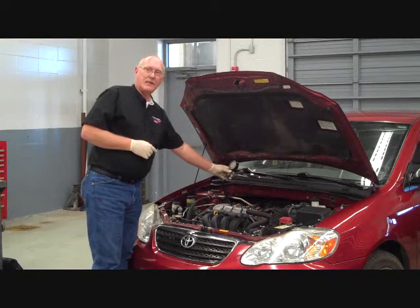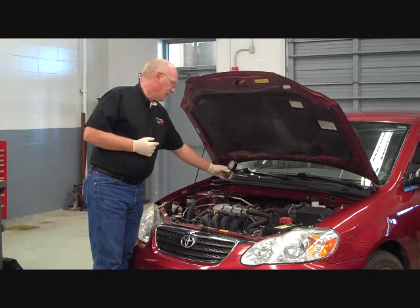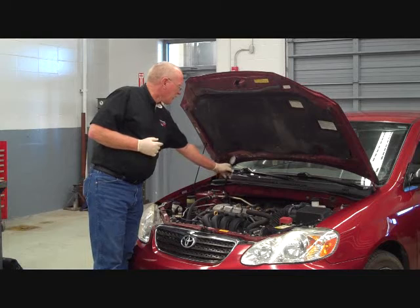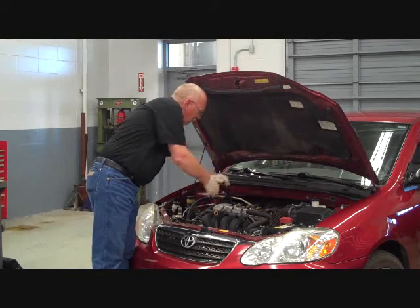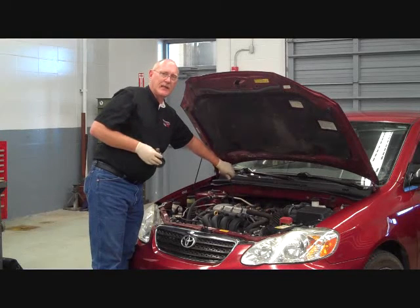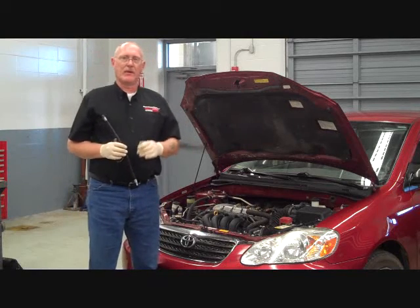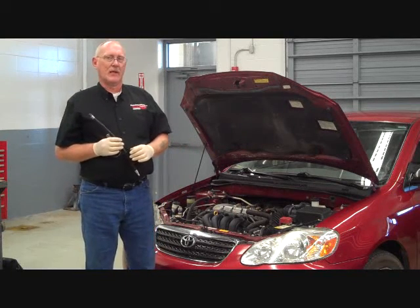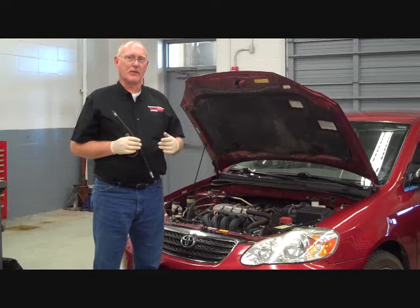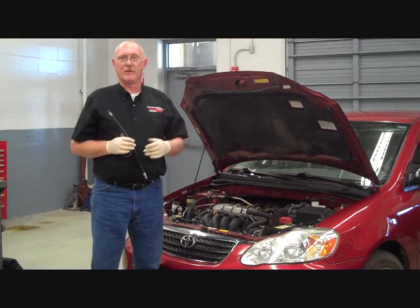Go ahead and check the reading on the gauge. In this case it's 150 PSI. Generally that's a pretty good number, so right now I don't suspect any issues with this cylinder. I'm going to bleed off the pressure and then move to the next one in order, recording the readings as I go along. Once I have all the readings together, I'll compare them to the service information to see if they're in spec and to make sure that cylinder to cylinder there's no huge difference or disparity between the two.